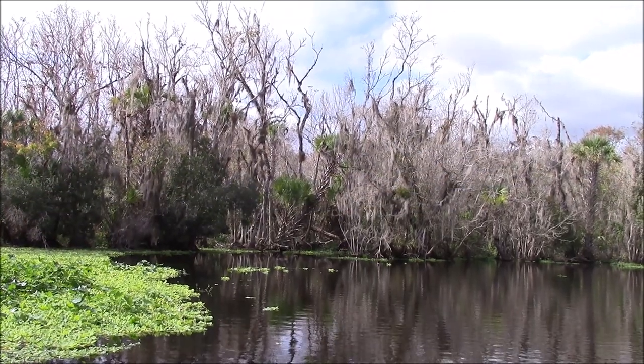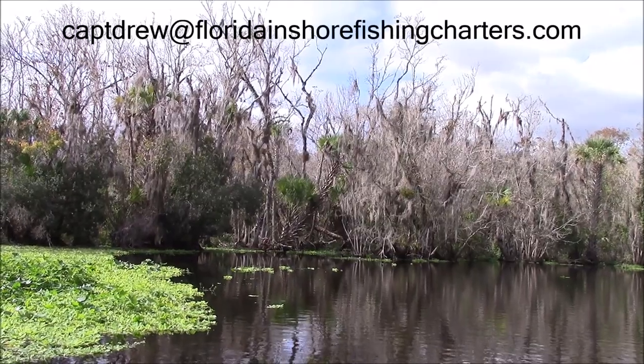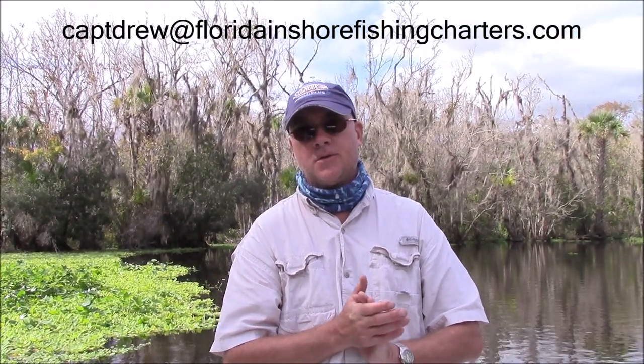Alright, and there you have it. This is Captain Drew Cavanaugh with Florida Inshore Fishing Charters — I want everybody to have a great day. Thank you.